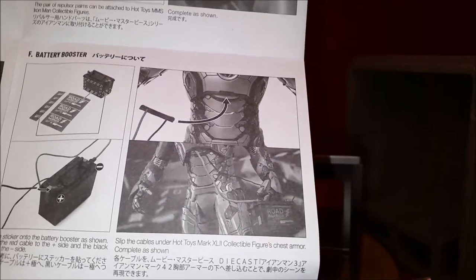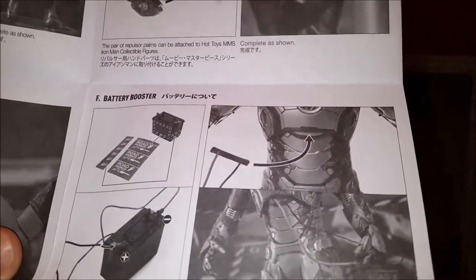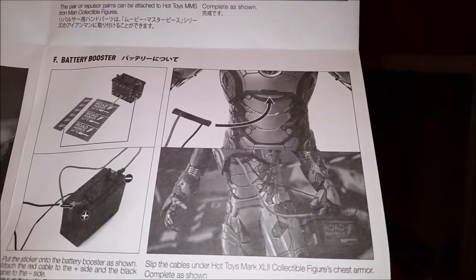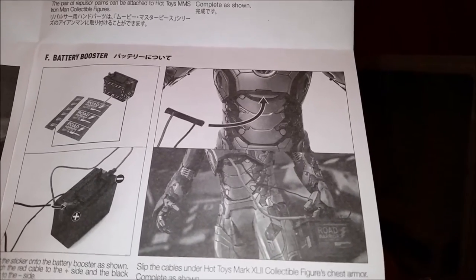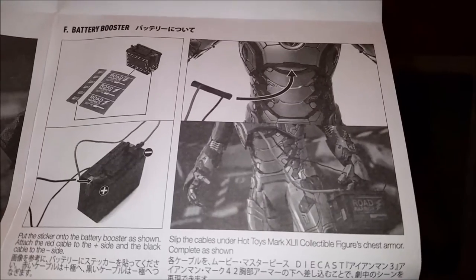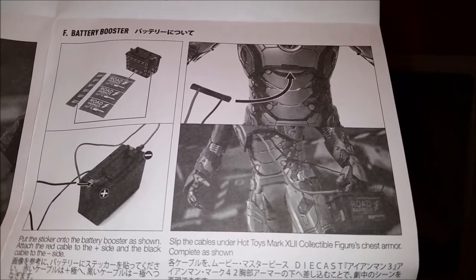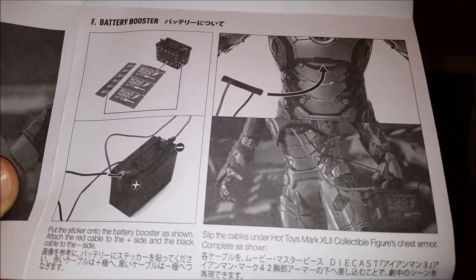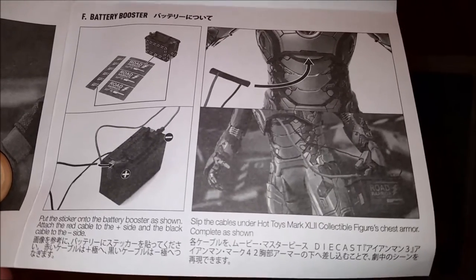Here's the battery booster — it has a positive and a negative. I imagine there's a red and a black cable that must come with this to represent that. Red is what we normally use for positive — the hot one — and black is normally used for negative. In real life, if you go backwards you'll blow yourself up. So just do it properly the first time and get into the habit, in case you're ever in a situation where you're really doing this.